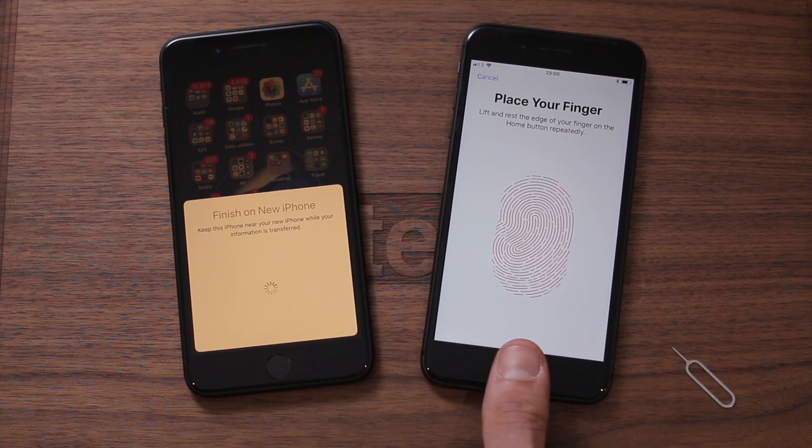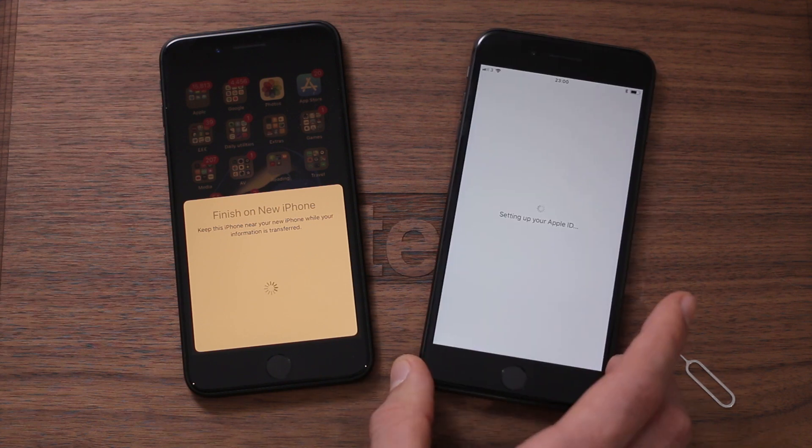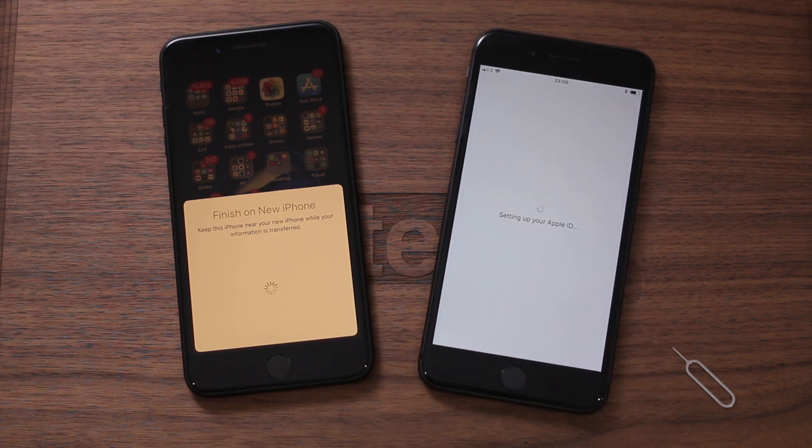Historically, Touch ID works incredibly, incredibly well. Now that that's set up, I need to punch in my Apple ID passcode, which I'll do off screen nice and quickly.